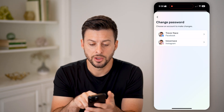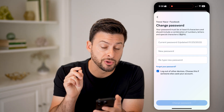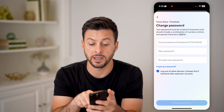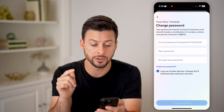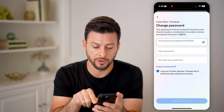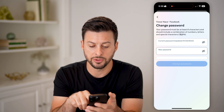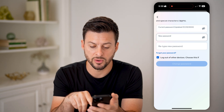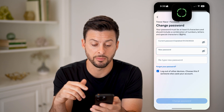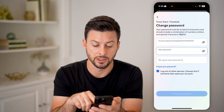Under Login and Recovery, choose Facebook. It will ask you for your old password and allow you to set a new one. Your new password must be at least six characters and should include a combination of numbers, letters, and special characters. You can autofill your old password and enter a new one, or have your phone auto-generate a new password.